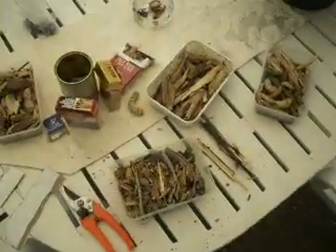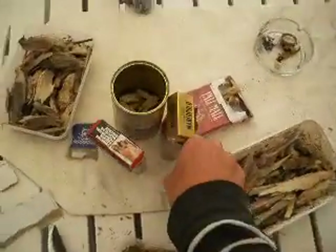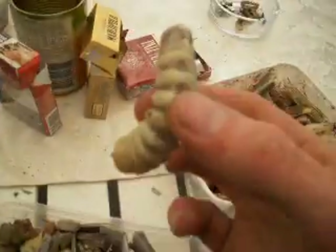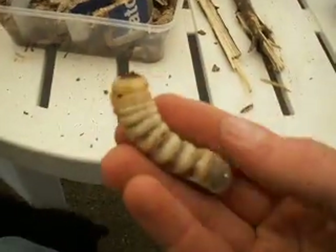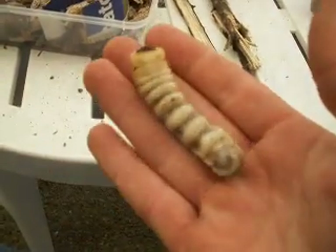G'day, this video is to show all you great Aussie fishers how to keep witchery grubs, or as we call them here in Sydney, Barty grubs, alive. Today I went and caught myself a nice amount of Barty grubs. Now a Barty grub looks sort of like this — it's probably the length of my pinky.